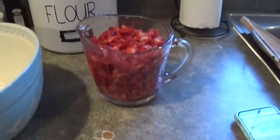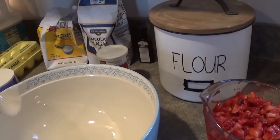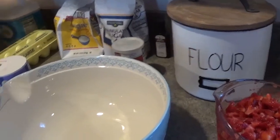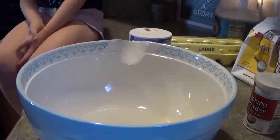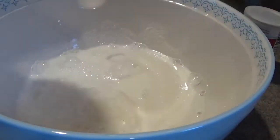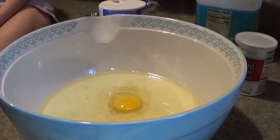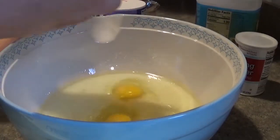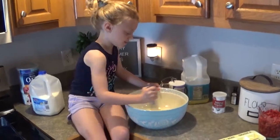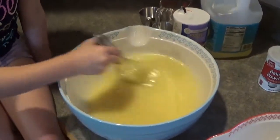We got our four cups of diced strawberries and now we're going to combine: three-quarters cup of sugar, half a cup of milk, half a cup of oil, and one egg — and I am doubling that recipe. We also did one teaspoon of vanilla, so for us it was two teaspoons since we're doubling the recipe.